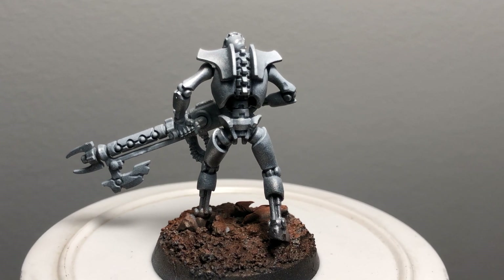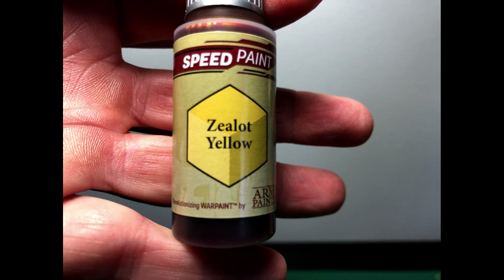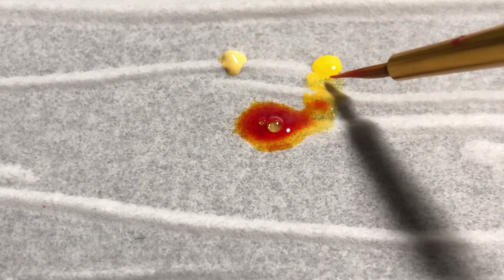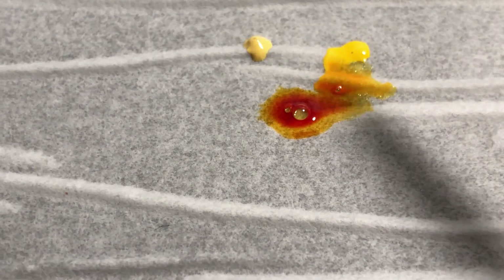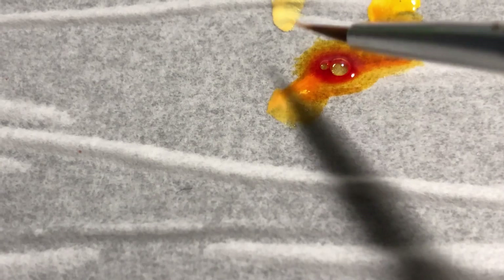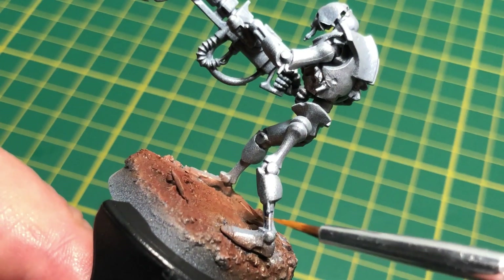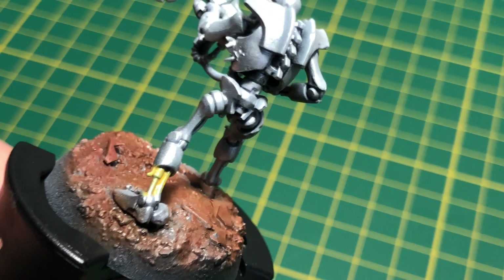The idea was to do something completely different - everyone does the same old Necrons and I thought bugger that. Instead of having the exposed body components be gray, I wanted to make them a lighter color. I got some yellows - Demonic and Impiello - and mixed them with the Zealot speed paint from Army Painter, trying to produce some form of gold anodizing look. I applied it to the model but wasn't overly happy with the results; it just didn't quite capture the look I was hoping for.